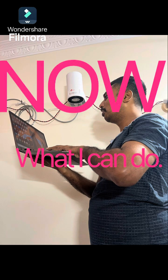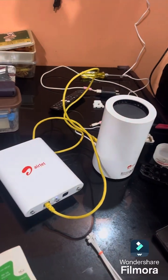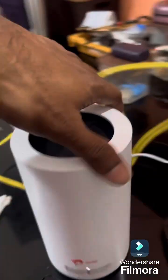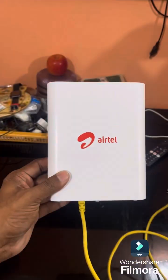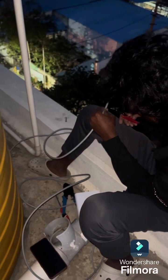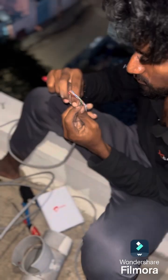Today we are discussing Air Fiber. This is the Air Fiber parts — this is the router, this is the antenna. Now we are fixing the outdoor antenna unit.